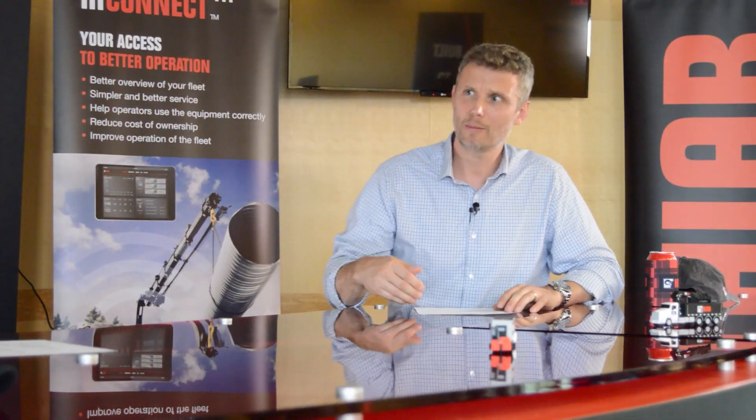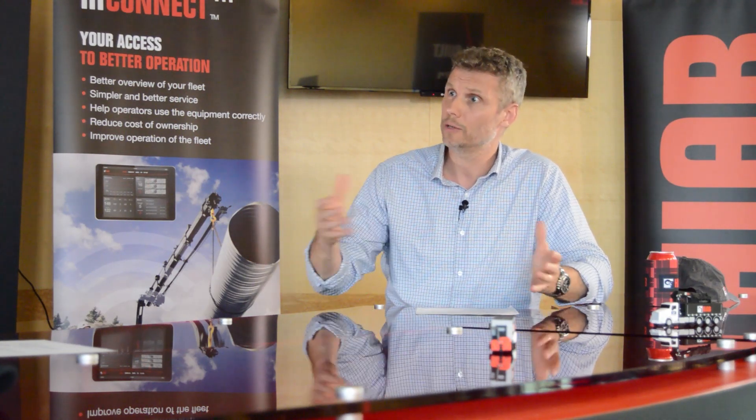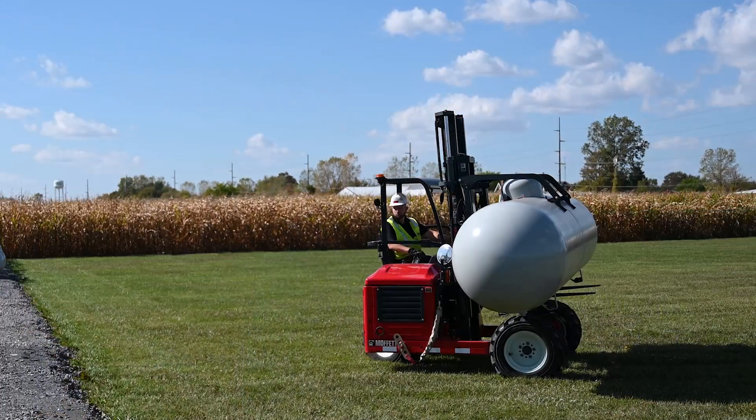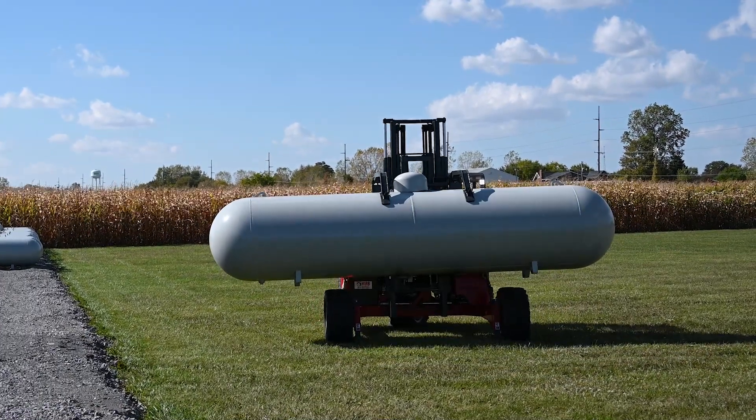What tank sizes can the truck mounted forklift solution handle? We've designed this LPG tank clamp to handle bulk propane tanks from 250 gallons all the way up to 1,000 gallon tanks.